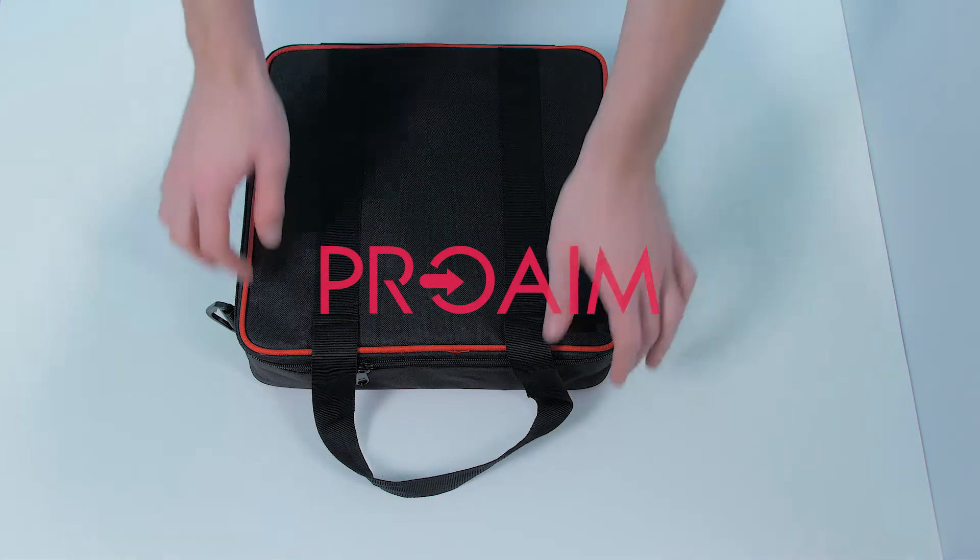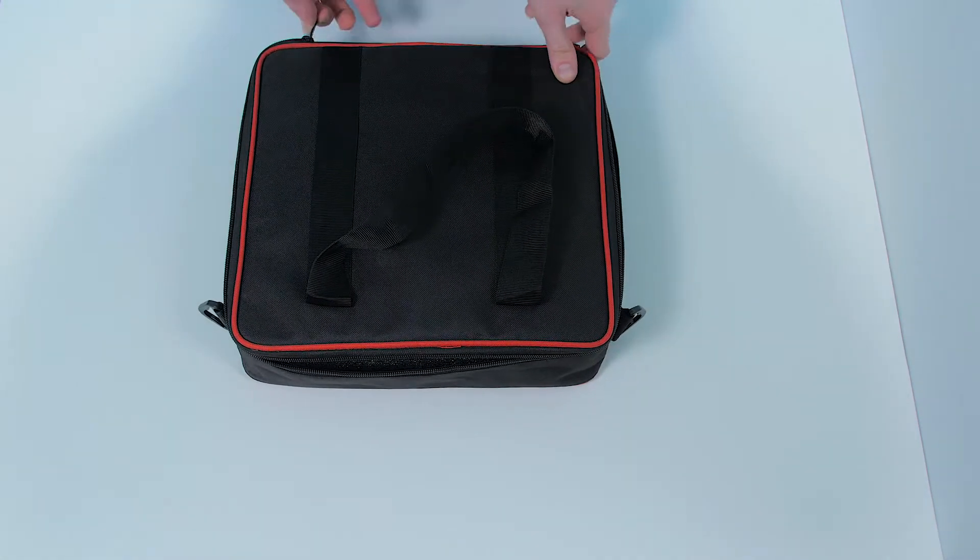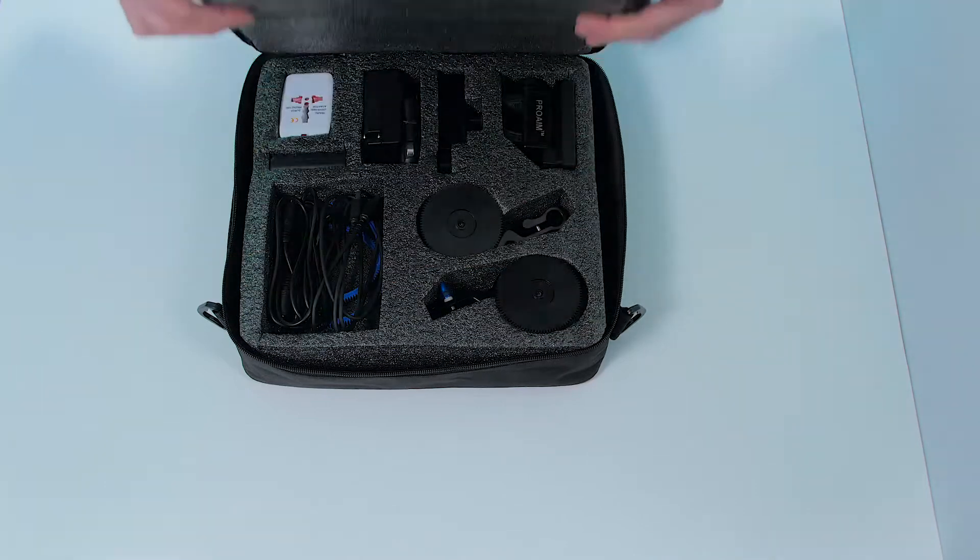Hey filmmakers, welcome to the unboxing and product overview of the eFocus from ProAIM. It's a very well designed motorized focus and zoom controller that comes in this lightweight bag.